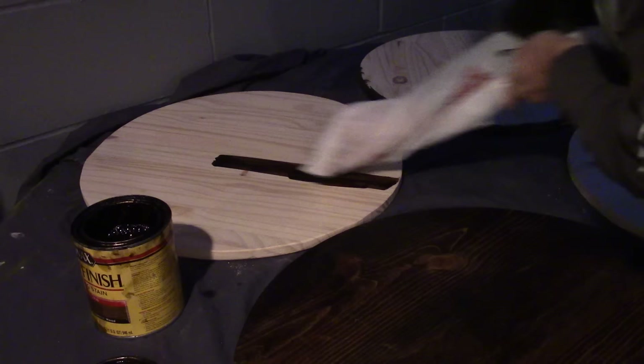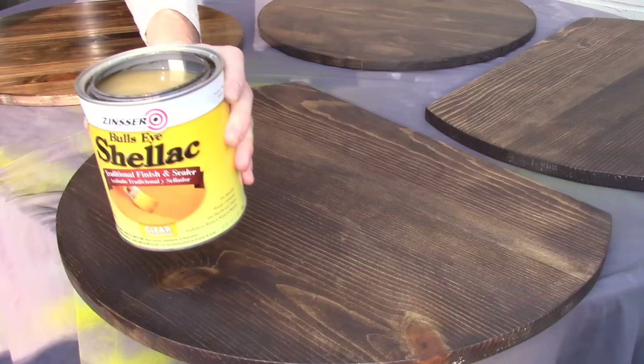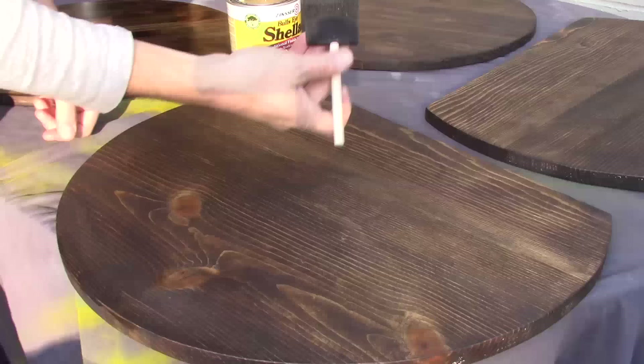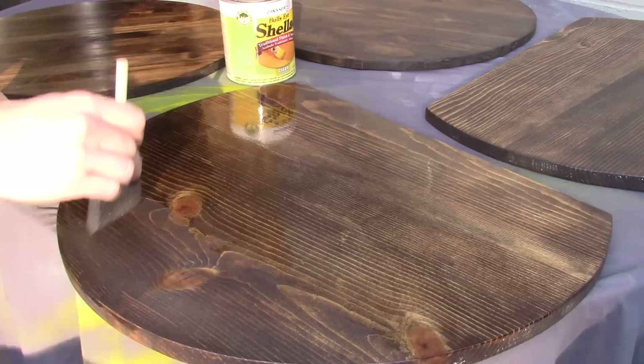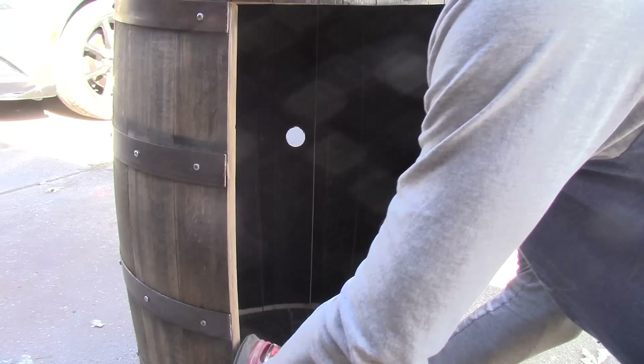Next step is staining. I'm doing it pretty primitively — just a plastic bag to protect my hand because I ran out of gloves. We're going to stain this with some dark walnut; let it dry overnight. After your stain is dried, I coat each shelf with shellac — three coats. I do one to two coats on the back side and at least three on the front top side, because it will be more resistant to the wear and tear of bottles and glasses rubbing against it.